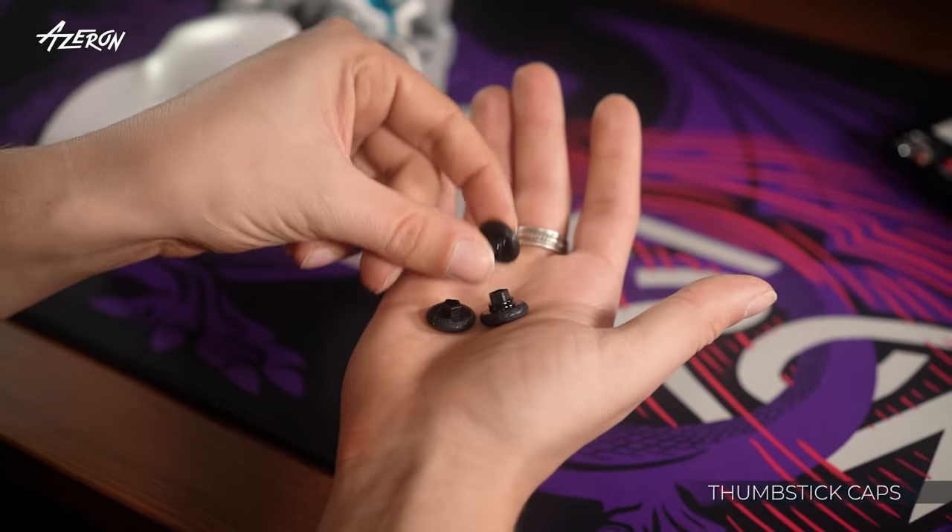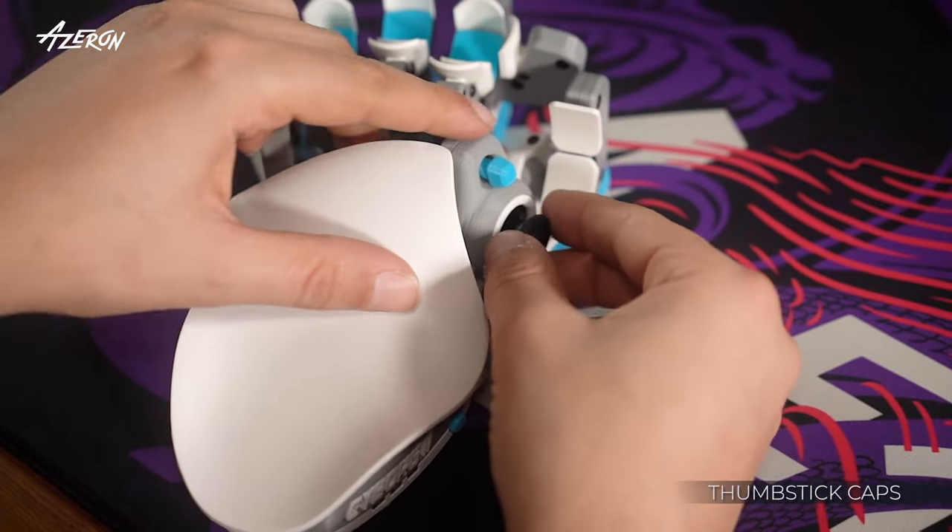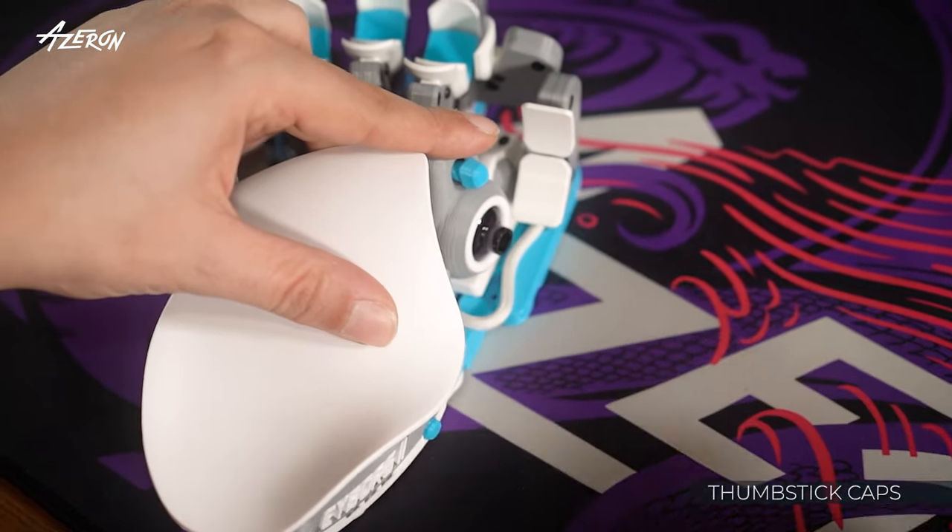The thumbstick caps come in three different lengths. You can easily swap these by simply pulling them off.